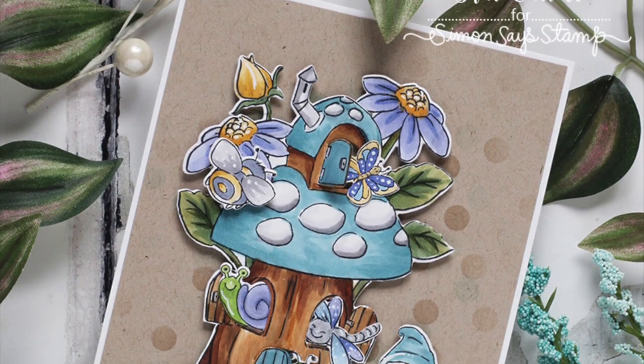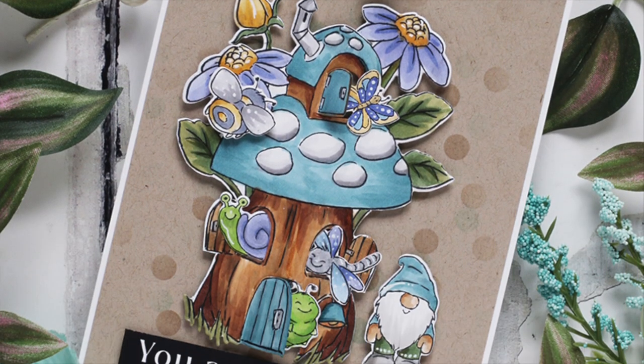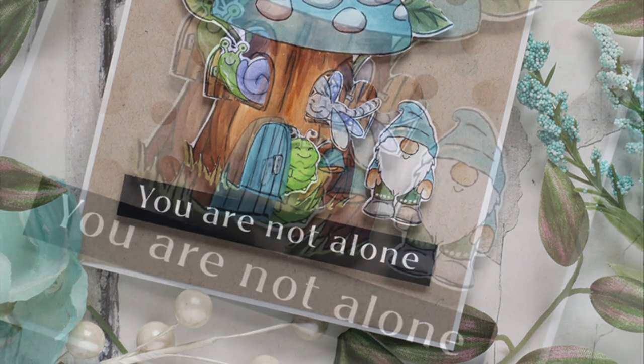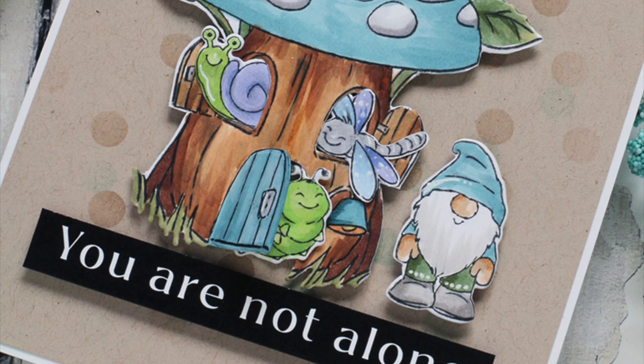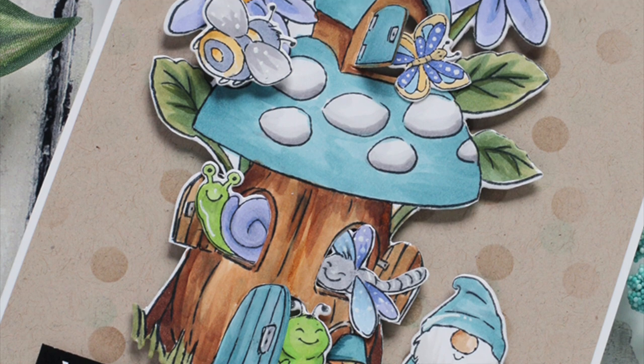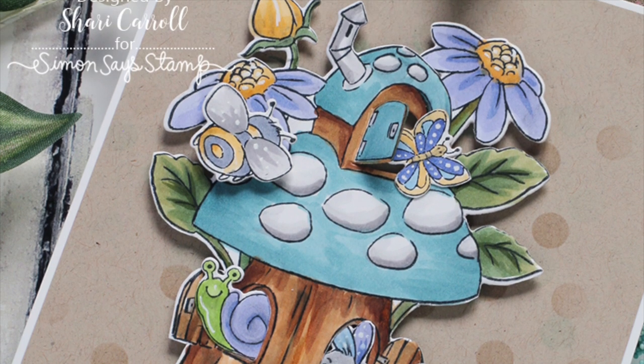I've colored everything in nice muted colors and you could definitely switch this up to be more bright and cheery, but I really love these tones. I have everything listed in the description box below, and also a link to our blog post for more information. As always, thanks so much for watching.